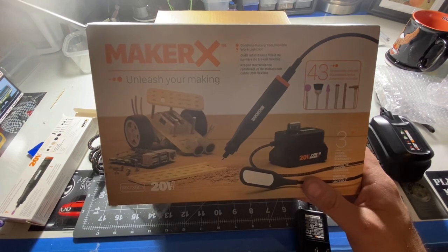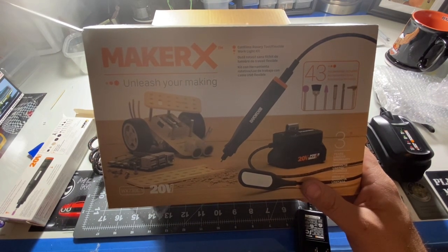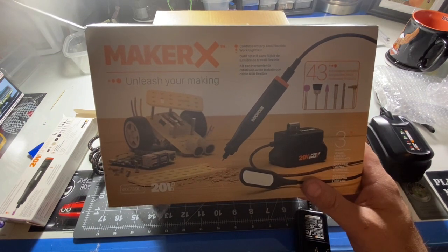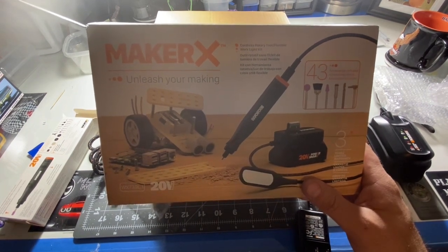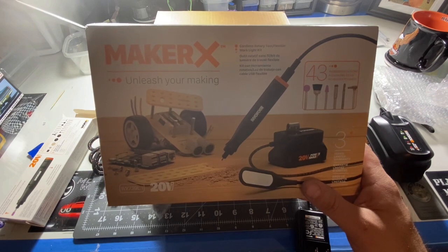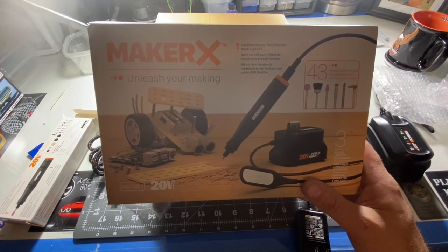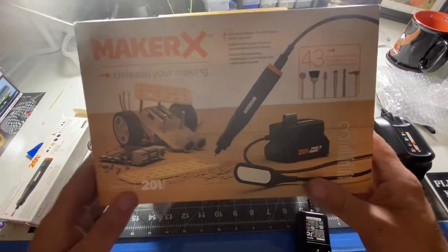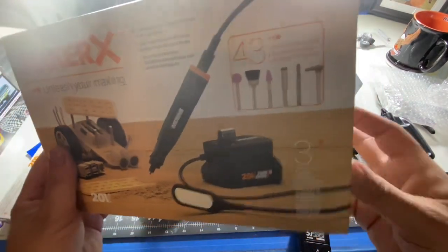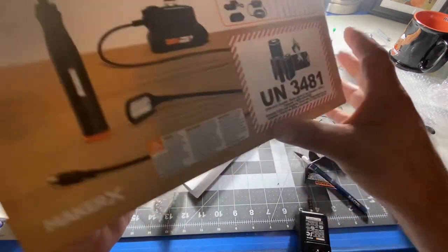A lot of us use Dremels, or rotary tools I should say, in the community. I went ahead and made a purchase on this one — the MakerX, and I think it's a Worx brand. The reviews were quite good, four and a half to five stars, so I went ahead and made the leap. It was 99 bucks. It comes with a 20-volt battery and charger and it's cordless — sort of cordless.